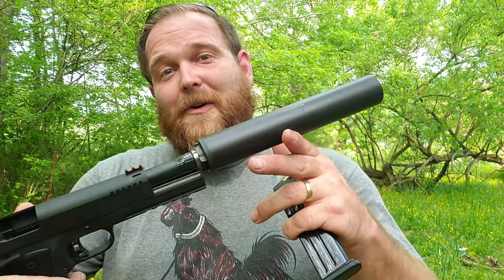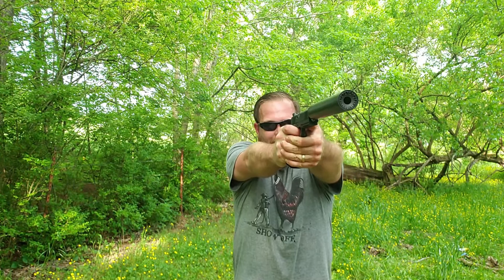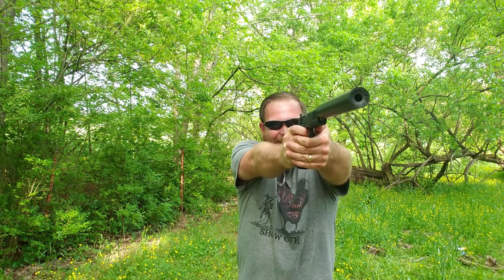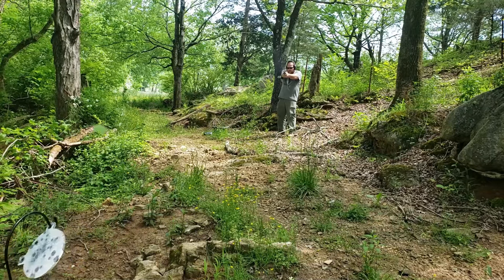Let's go ahead and suppress this. I've got the SilencerCo Octane 45 — it is a 0.578x28 adapter. I'm sure the neighbors are going to be glad to hear me put a suppressor on this thing; I have been booming all day. The dirt flies. It's not a suppressor day unless you're wearing junk on your face.